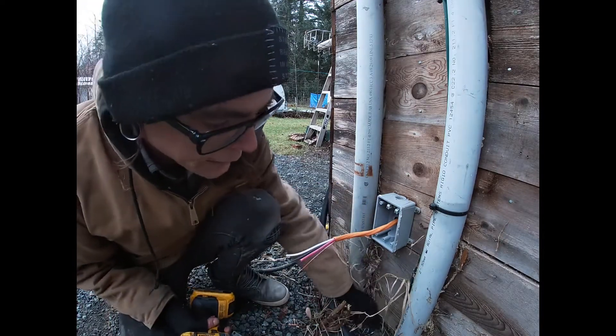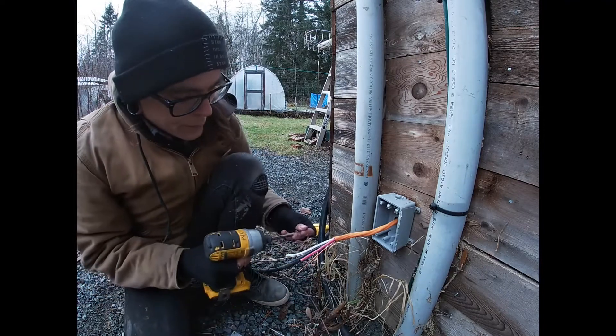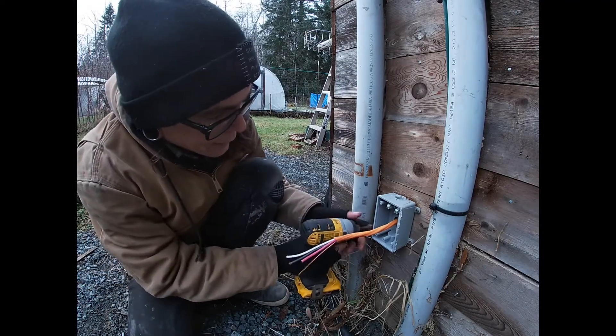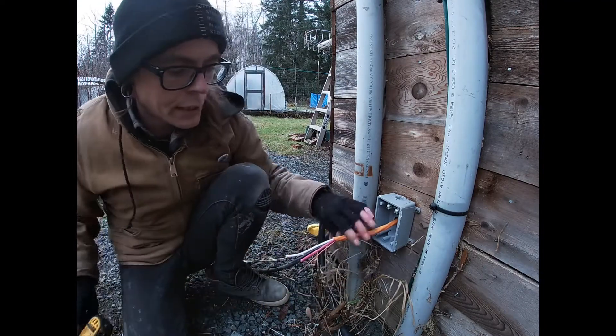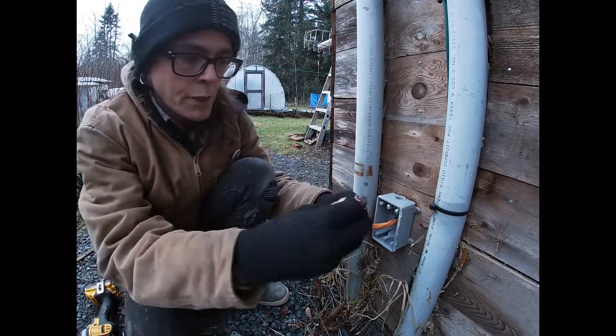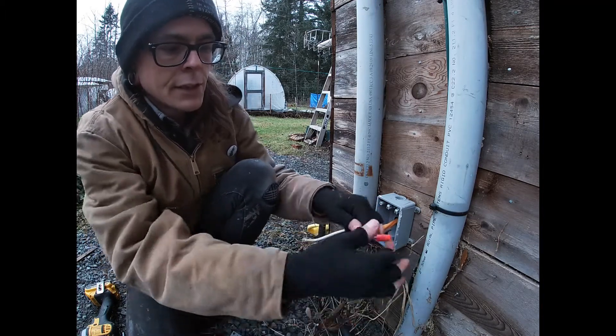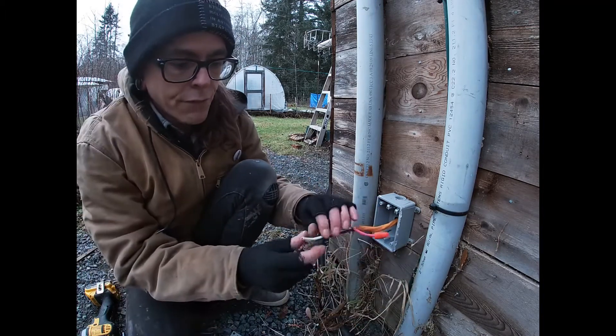You don't want to over-tighten those screws, because it's got little plastic tabs, and those will just snap. So just until it's snug. Good. Now put my hat back on this guy. There you go. Needs a little screw right on there, so they get a nice snug fit.